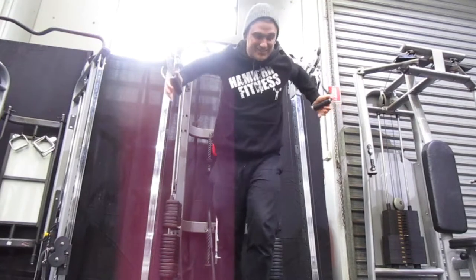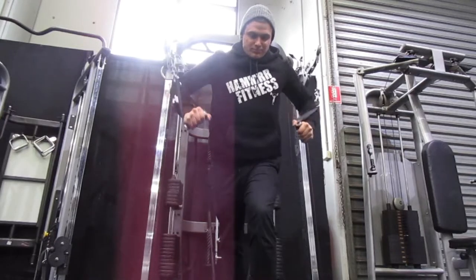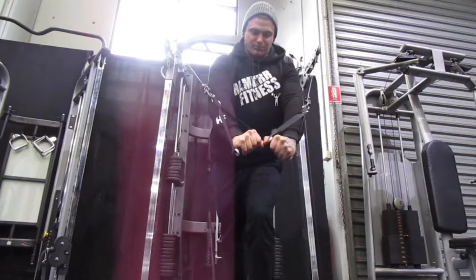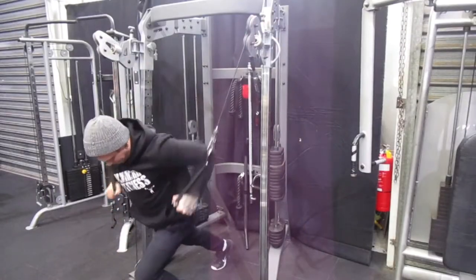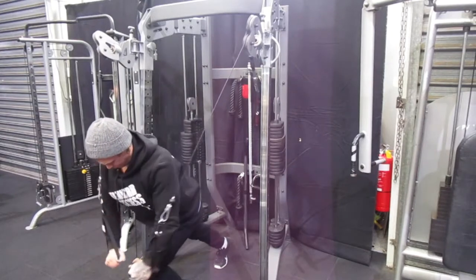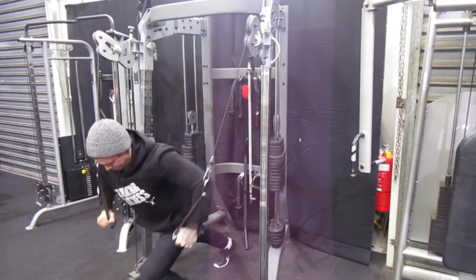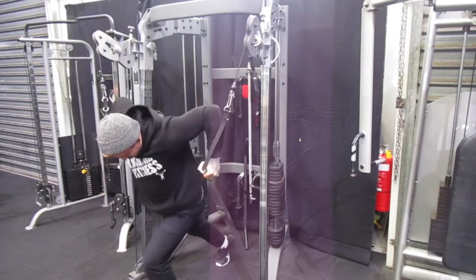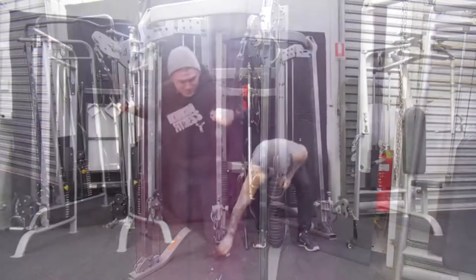Moving on to standing cable decline press — a really good one. If you're stronger than your body weight you might have a little trouble, but you can go slower and increase the intensity by slowing the tempo down. Really concentrate on squeezing the pecs as you bring your hands together. I don't like to cross over — I want a symmetrical chest. Belly button sucked into your spine, core tight, back straight, pressing through the lower end of your chest.